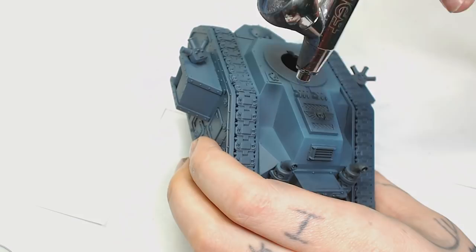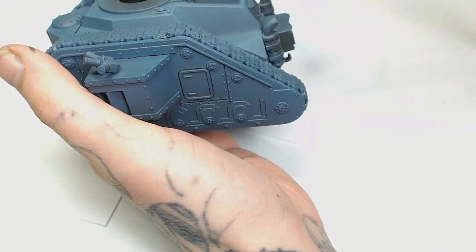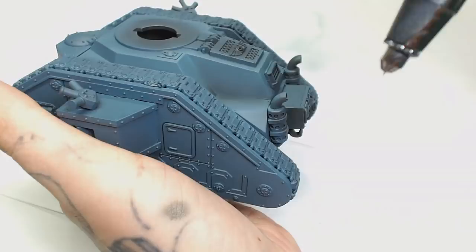You could do this by hand if you wanted to — the same techniques apply, you just use a brush instead of an airbrush. Now I'm going to go in with Negro Grey by Scale 75, really watered down, and put in that shading I went over before just to make it stand out a little more, going around all the inside edges with a fine cone and bringing out that shade.